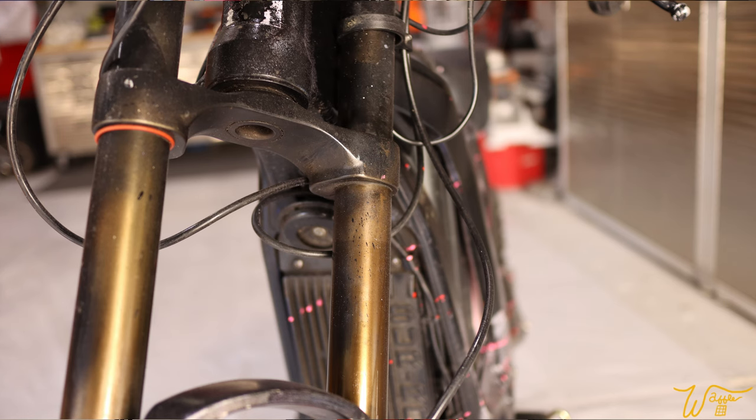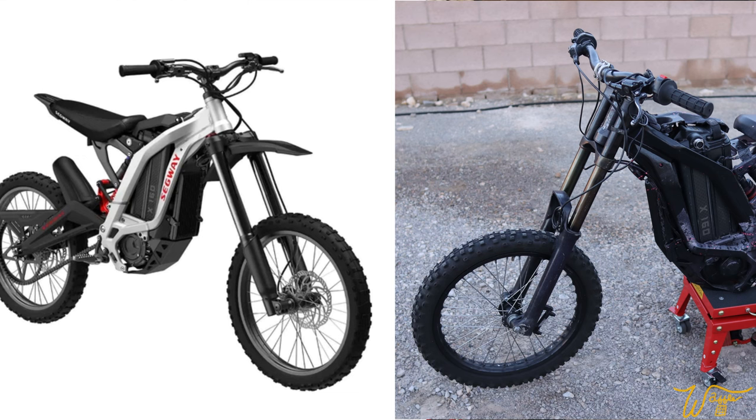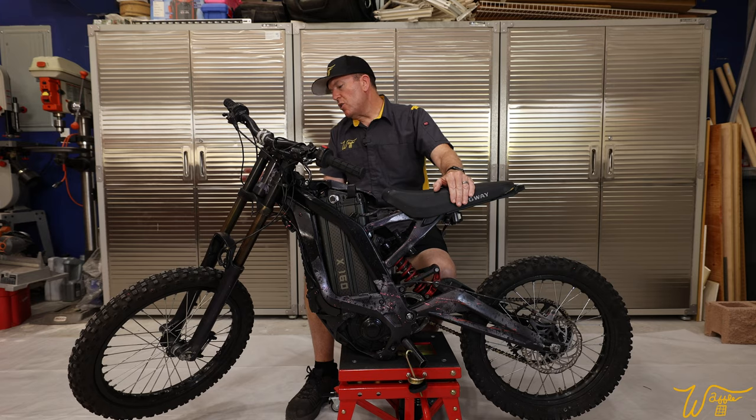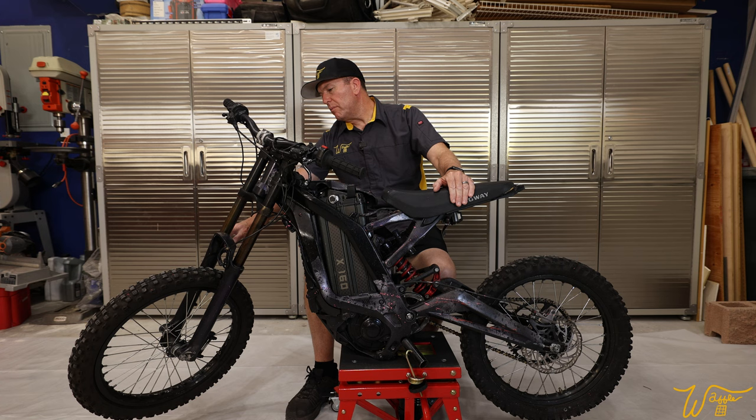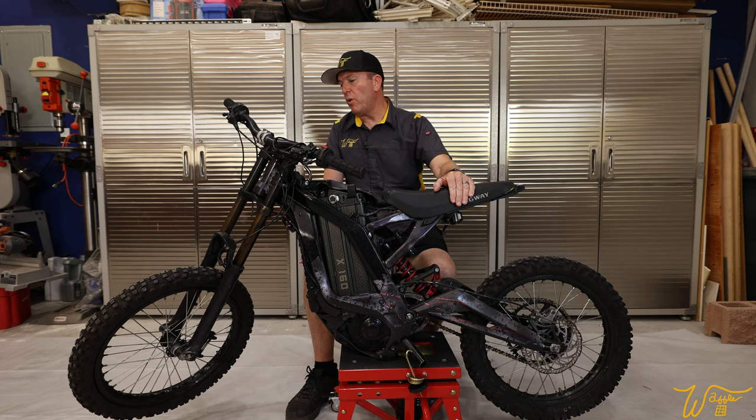These forks are in pretty bad shape because there's so much overspray paint all over the areas where they're supposed to go up and down. They don't appear to be the original forks from the pictures I've seen. So I'll be curious to see if I can get seals and things to service these forks and where I'm going to find the instructions to do so.